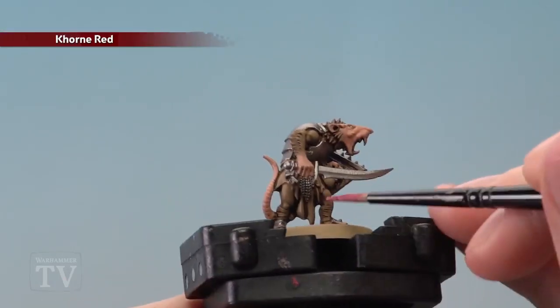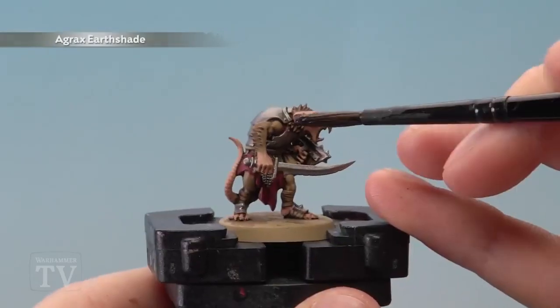Then using Corn Red it's time to pick out all of the rags, and if you want you can even pick out the loincloth as well.